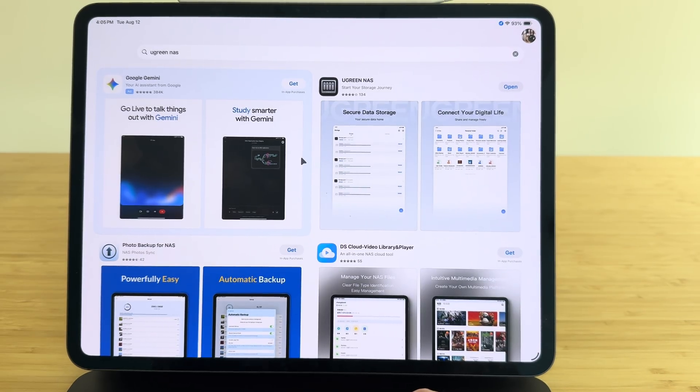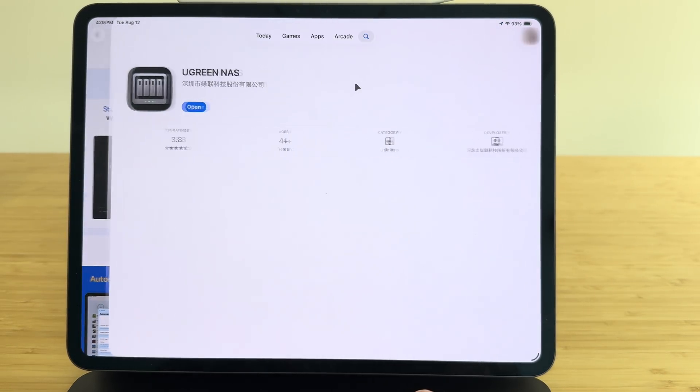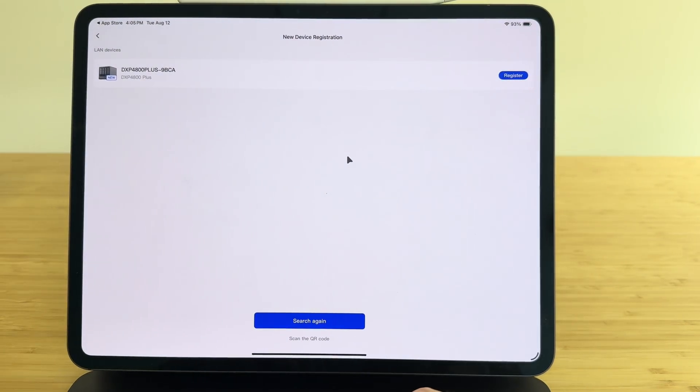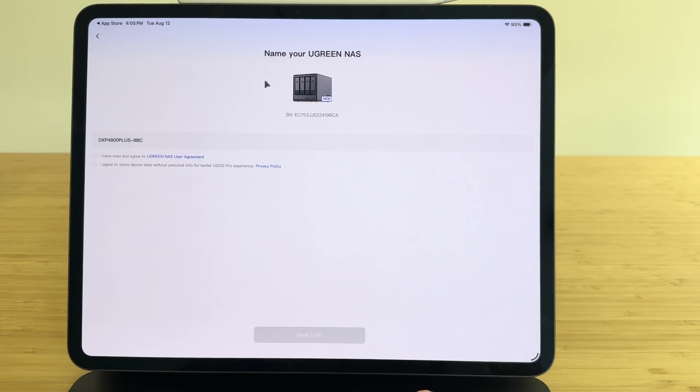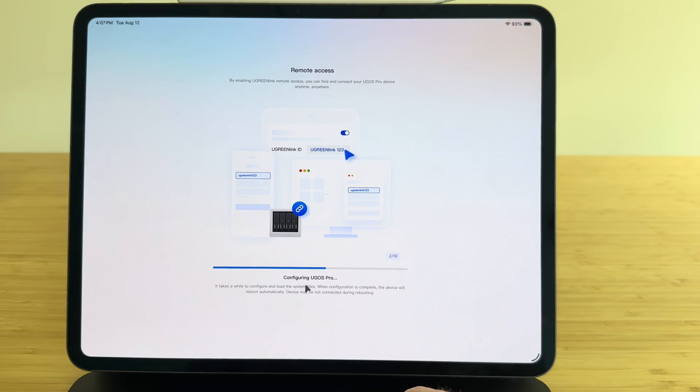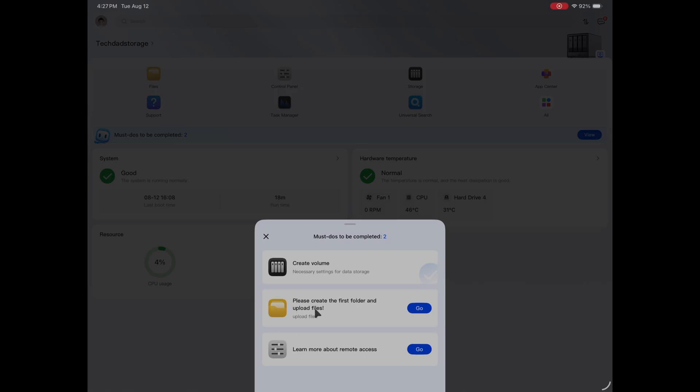At that point you're ready to install the app, which I'll demo on my M4 iPad Pro and iPhone 16 Pro Max — though you can access your files from any device, PCs, Macs, tablets, phones, whatever. You can find the UGreen NAS app in the App Store easily, and the app icon even looks like the NAS itself. Once installed, it runs you through setup including creating an account and naming your NAS.